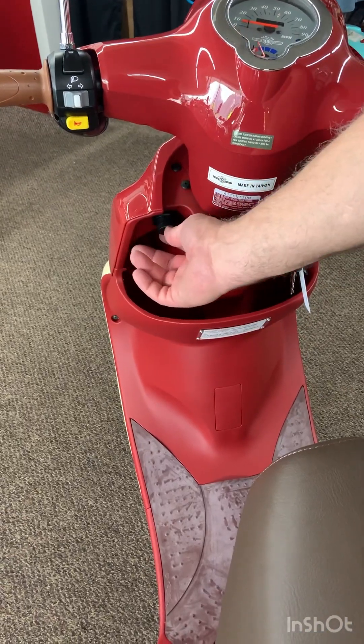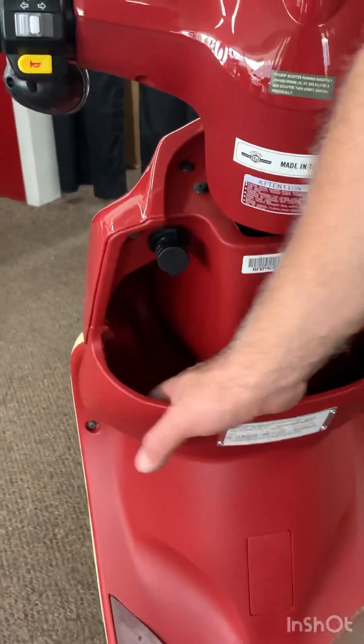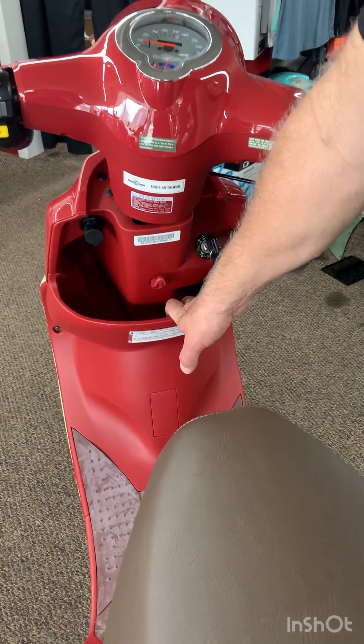Another cool feature on the Buddy 170 is that there's a little USB outlet right here. You can charge up a cell phone, and if you like, you can keep the cell phone in here in the glove box. I would be cautious — the back side of these rivets that hold the information label on are kind of sharp, so put it in here in a way that is not vulnerable to scratching the screen.